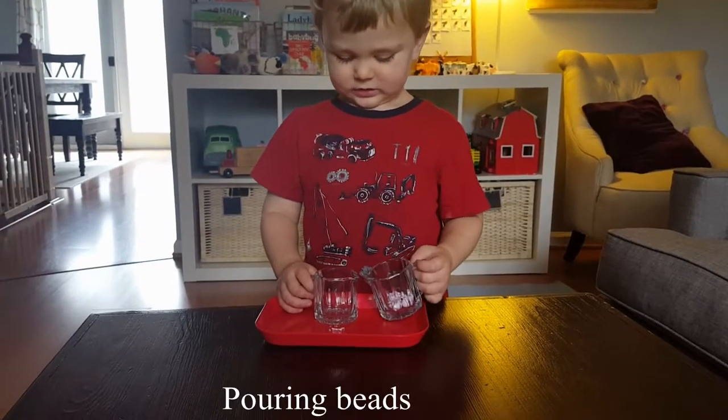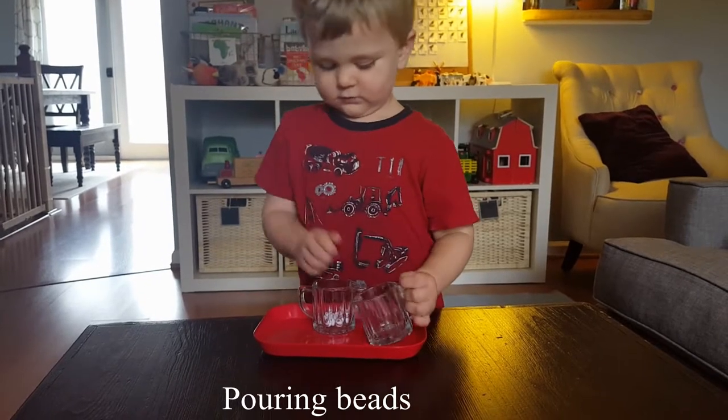Spills do happen, which is a great opportunity to teach them to sweep up, or I would give them a sponge with water activities so they could clean it up. In Montessori classrooms, you'll see children take an entire tray off the shelf, bring it to their workspace, do the activity, keep it all on the tray, and bring it back to the shelf. Toddlers are going to need to be reminded of this probably every time — you might have a child who really likes order and is great about remembering, but in my experience both my kids needed a lot of reminding.